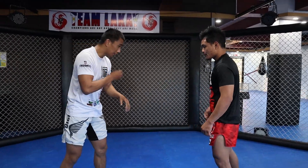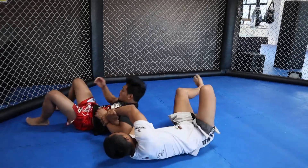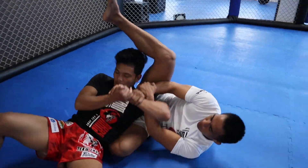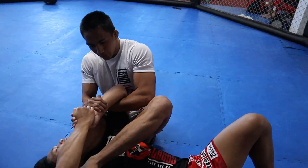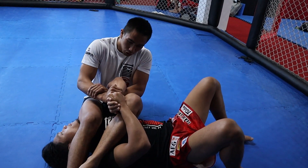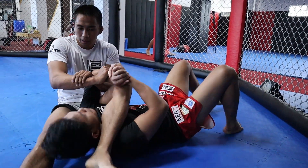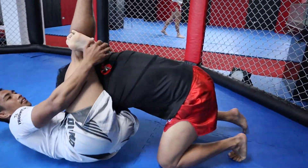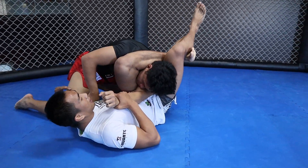I'll show you one more transition: from the kimura to armbar, then we'll go to triangle choke. Roll, grip, roll — then armbar. If he's really strong and you can't break his grip even by doing this, try to slip your foot here, free this leg up, let him get up, then set up for the triangle choke. Adjust your hips, then squeeze.